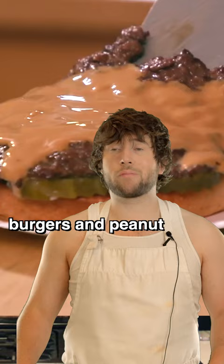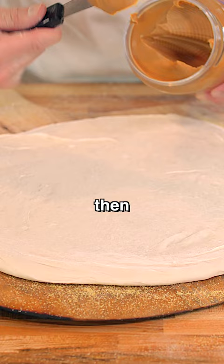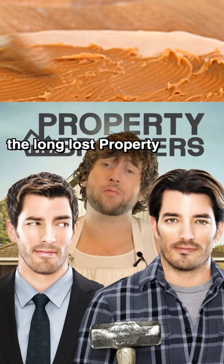We're gonna take some dough and stretch it, then throw on some peanut butter. I feel like I'm spackling drywall here. I am the long-lost property brother who flips gingerbread houses.